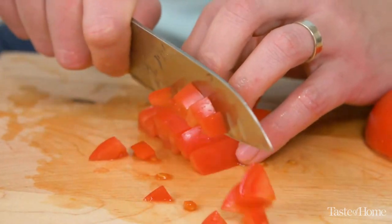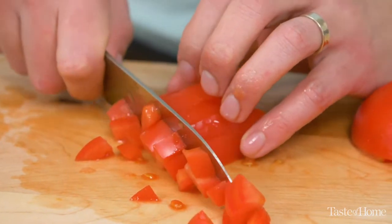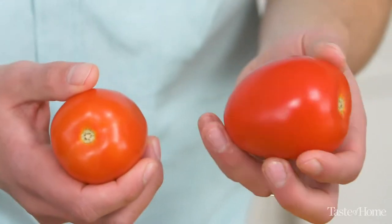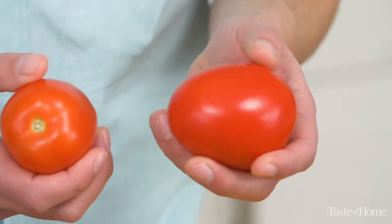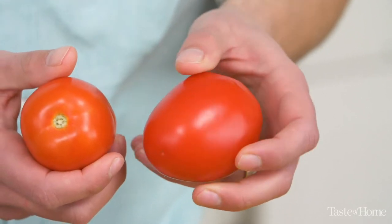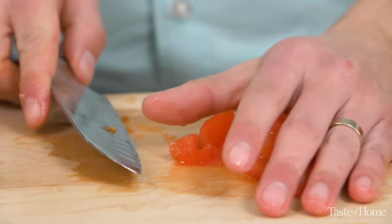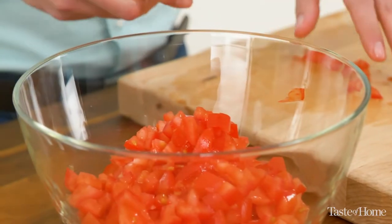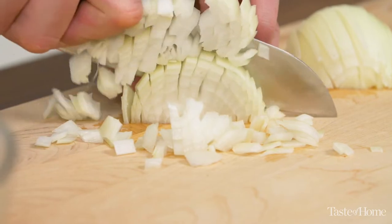A good way to tell the difference between a ripe and an underripe plum tomato is the color. You want a nice ripe red color, a little yellow, and not too hard. They'll feel a little firm, they'll have a little bit of give, and that's how you know you've got a good tomato. When chopping your ingredients, you want to cut them very uniformly, especially the tomatoes and onions, so you get a little bit of each ingredient with every bite.